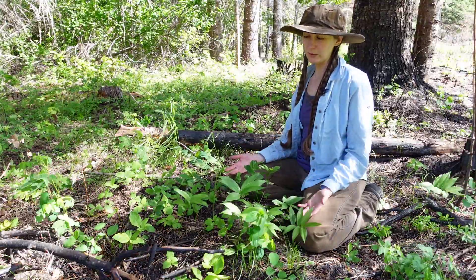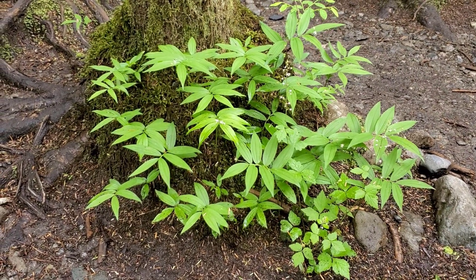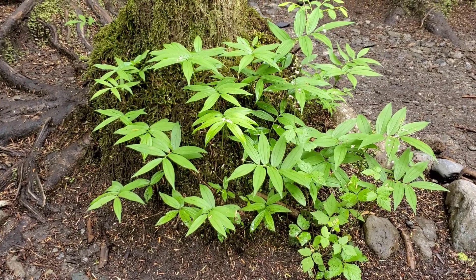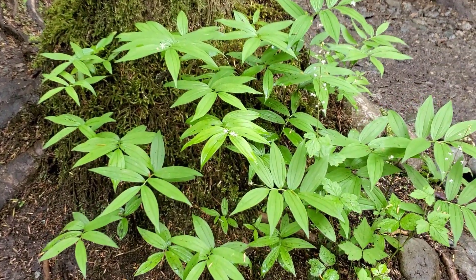First off, we can notice that it's growing here in a cluster. This is very common of the Star Flowered False Solomon Seal. They often grow in groups like this, especially in low to mid elevations in moist conifer forests, so you'll find them often growing in clumps.